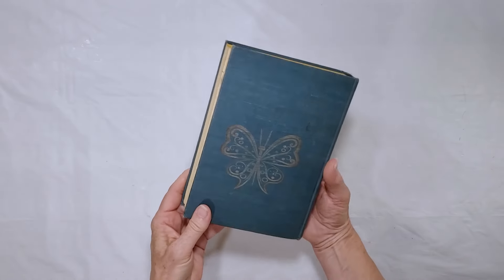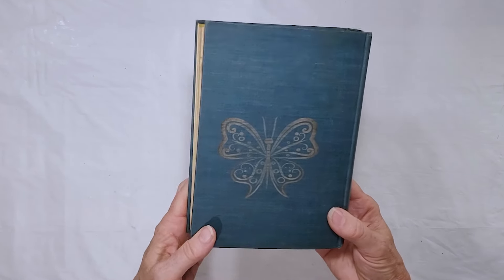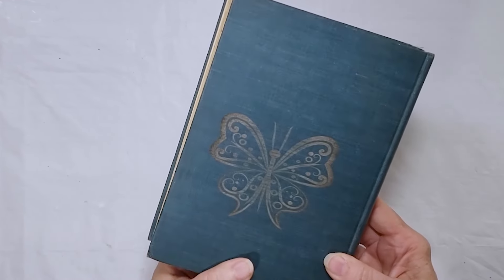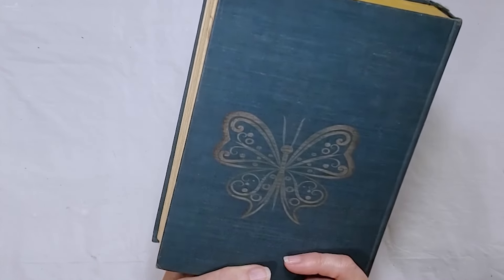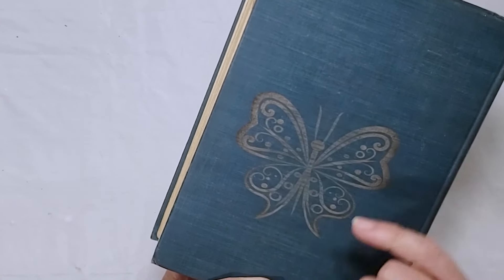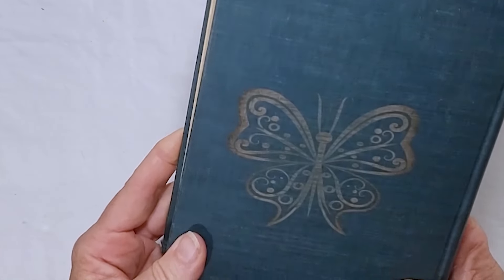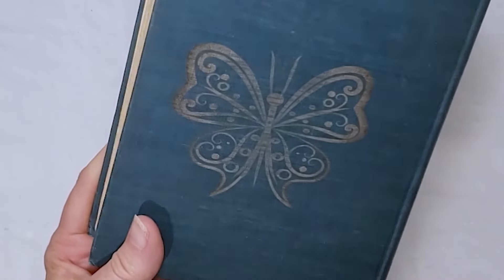This was a fun one — I wanted to try engraving an old book. This book has a fabric cover on it and I didn't get it wet. I ran it at 60% power, and you can see where it scorched the wings a little bit. The entire engraving turned out kind of yellowish, but it was just a fun thing to test, and you can definitely see the image nice and clearly.